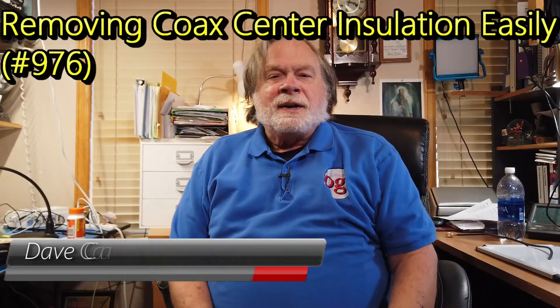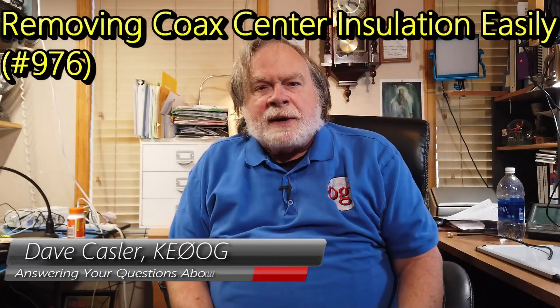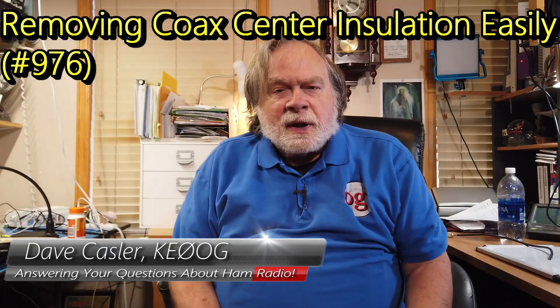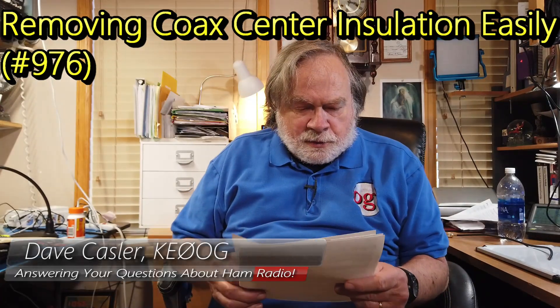Hello Uggies Worldwide, I'm Dave Kassler, Amateur Radio Callsign KE0OG, here with another edition of S. Dave. Today's question — actually a comment really — comes from Alec Pitkovic, and he is Victor Kilo 6 Alpha Papa Kilo. He is from down under — he's in Australia.